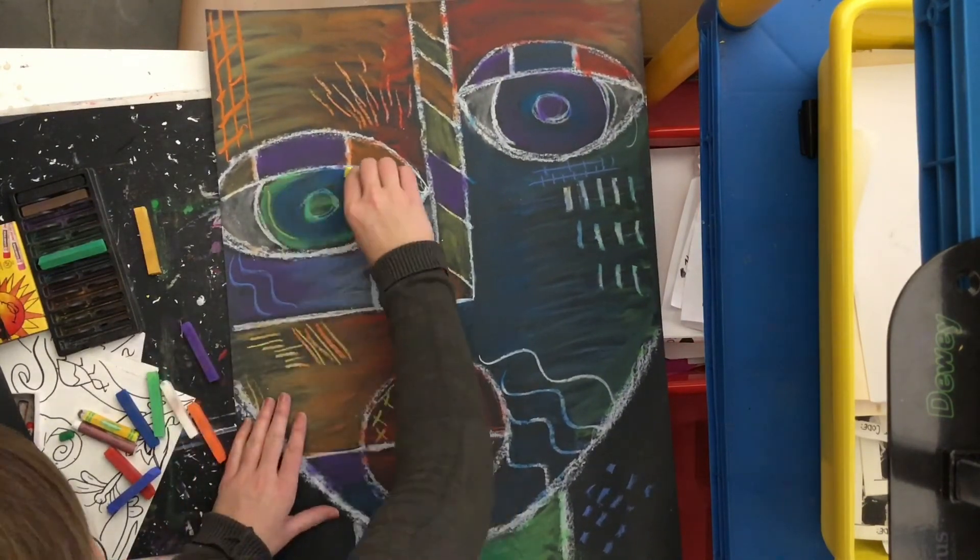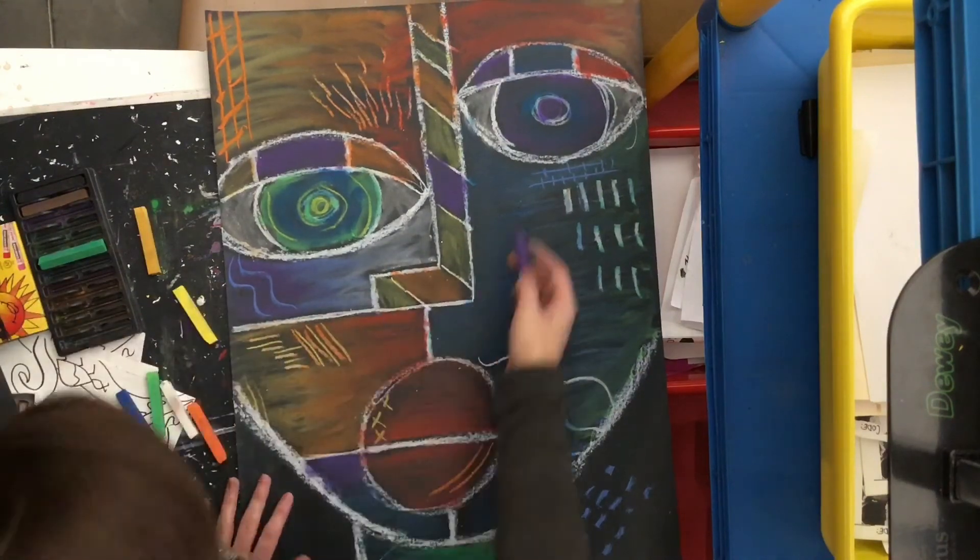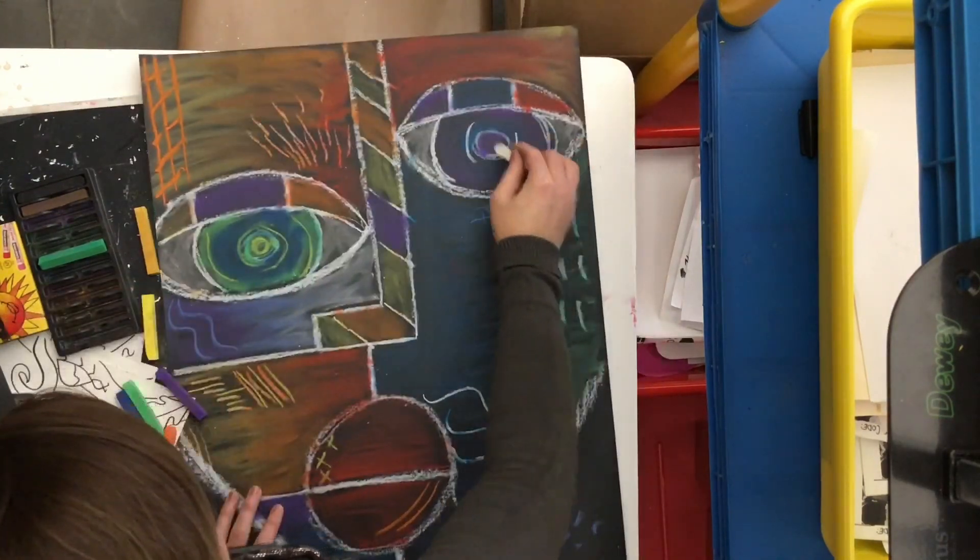Finish up making your patterns for your abstract portrait and then you are all done. Awesome work — good luck!